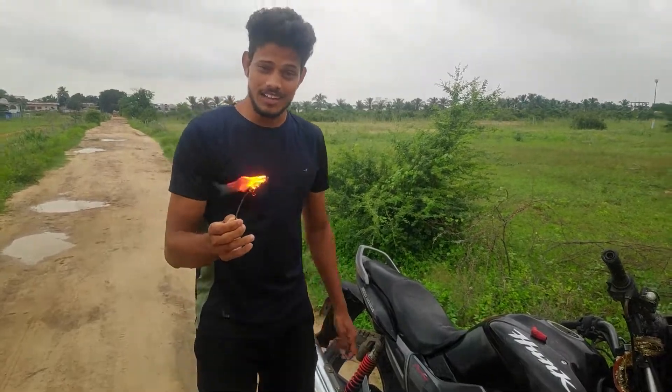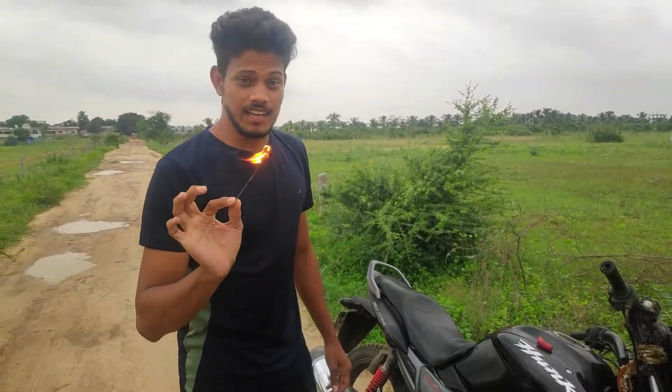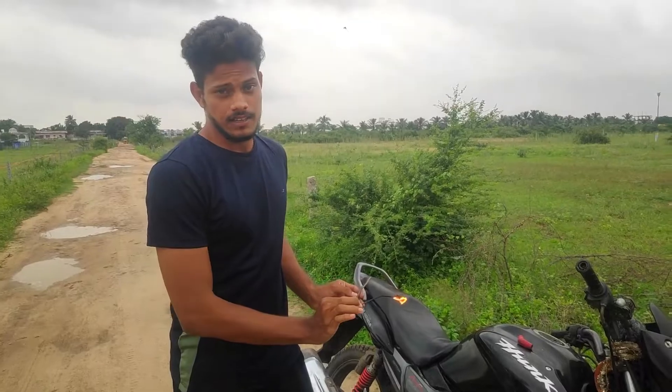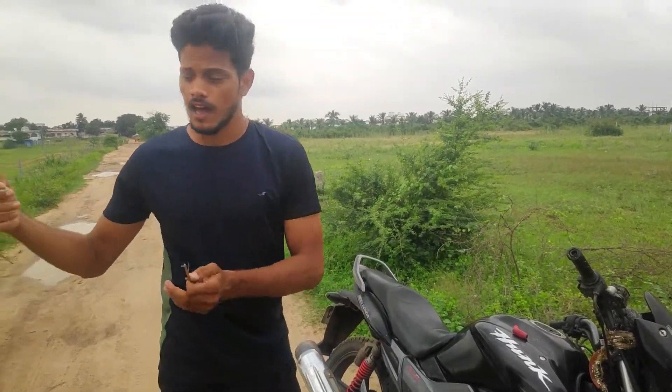Okay guys, we are going to camp a fire, and we are going to create a fire, and we are going to take a look at the fire. So that's it for today, adios amigo, signing off, bye bye.